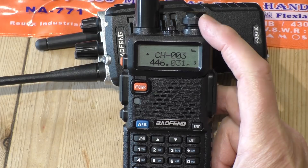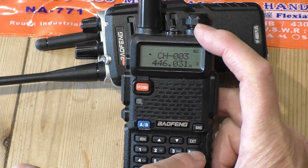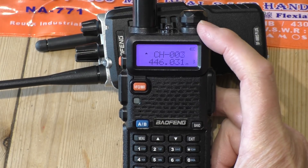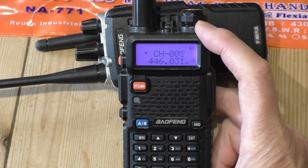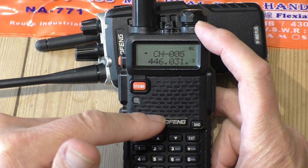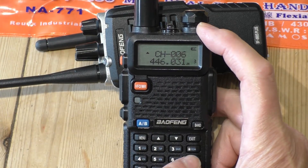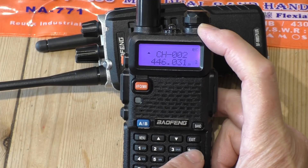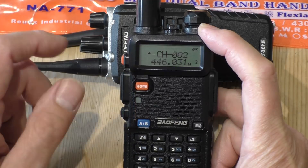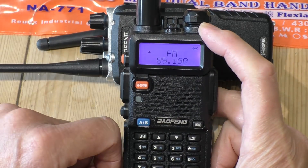Another good feature, which is quite useful when using it as a PMR radio, is the scan function. You don't have to manually flick through the channels — you just start scanning and if anyone transmits on the channels you've programmed in, the radio will automatically stop and let you hear the transmission. If you want to monitor that channel, just hold down the monitor button, or press the scan button again to stop the scan on the channel you want to listen to. The radio also has a built-in FM radio on the broadcast band, which you can switch on like this.